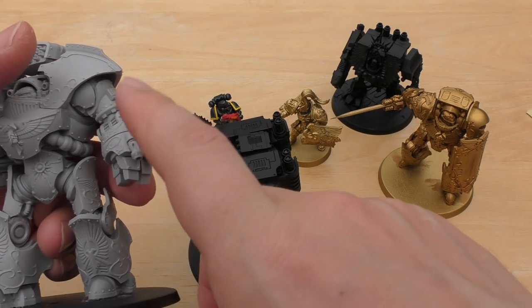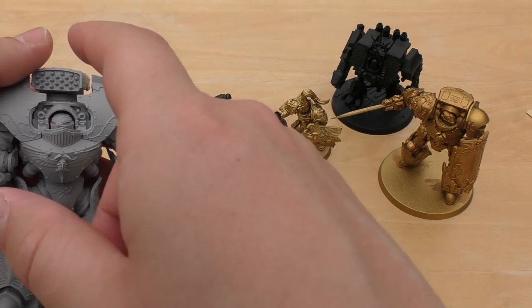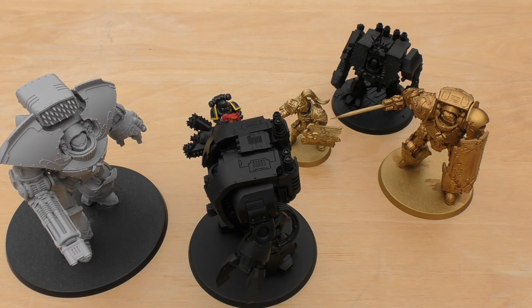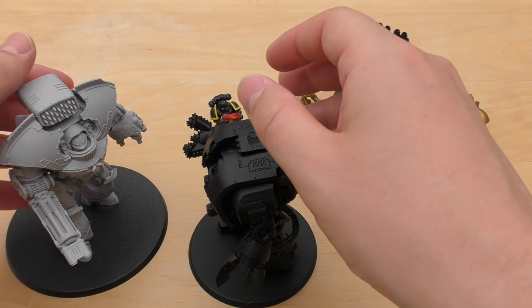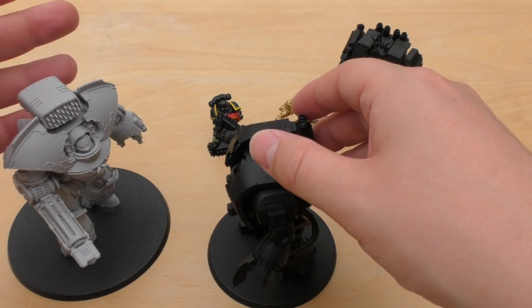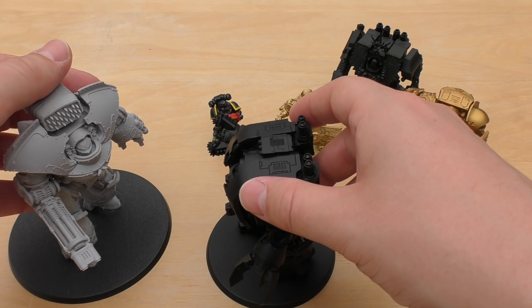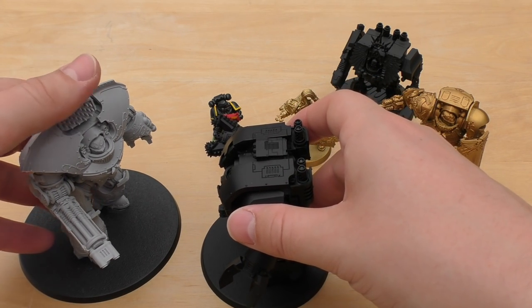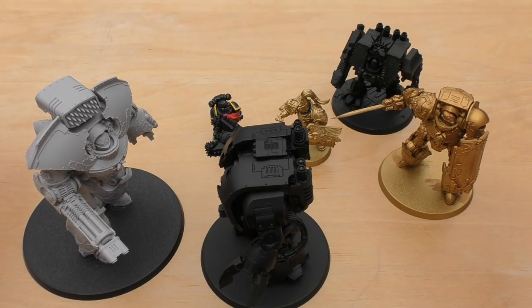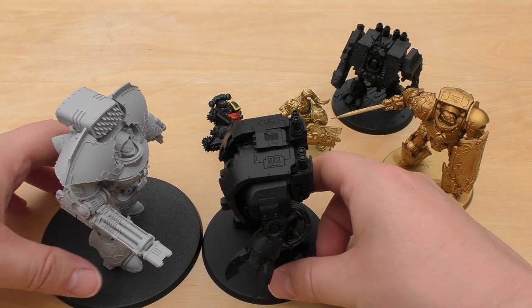I also want to know what this missile launcher can do. It's a Spiculus Bolt Launcher — and because it's bolt, I think it's going to be more like a bolt gun rather than a high-strength weapon. But there just aren't any rules for him at the moment, so we'll have to see.